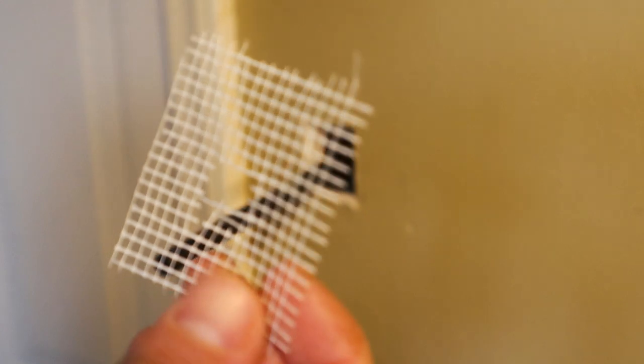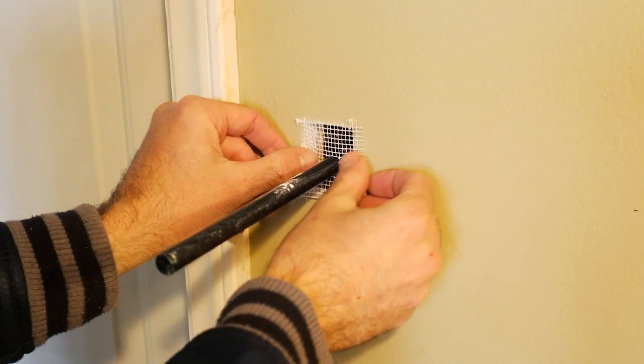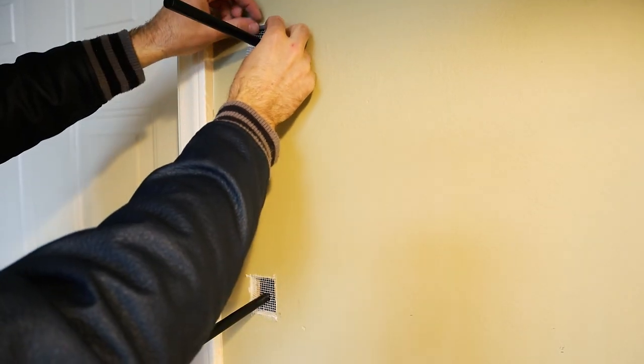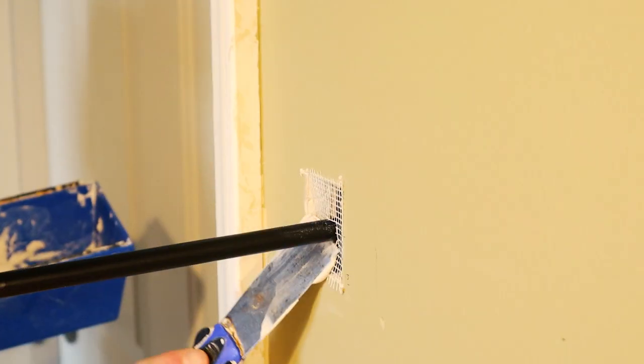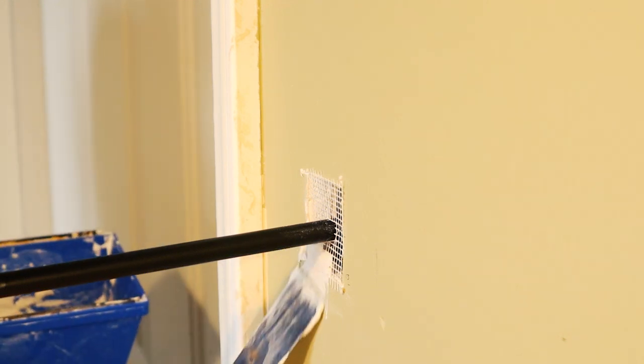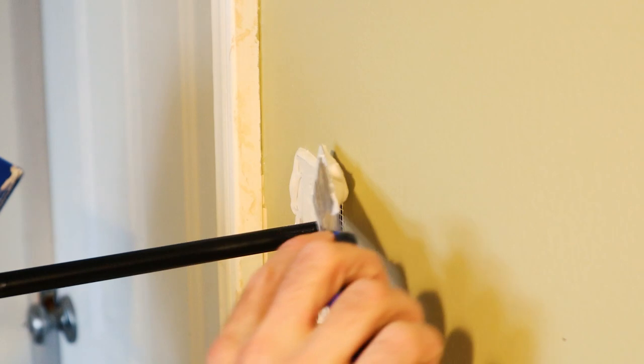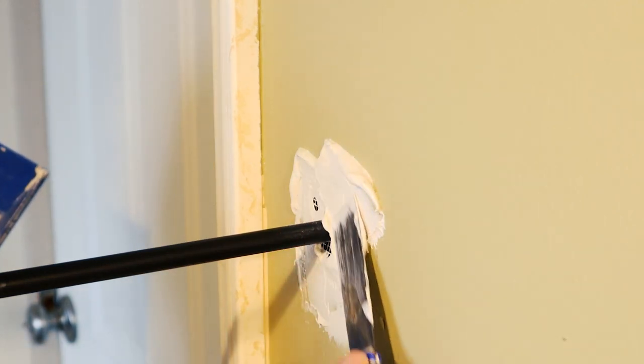This last step is optional if you have 2-inch thick shelves, but I'll be using mesh fiber tape and some drywall compound to fill in these holes around the brackets. I'll apply two coats with sanding in between, and then a couple of coats of paint. By the time I'm done with this, you won't ever know that these shelves weren't built when this house was originally built — and that is my goal.